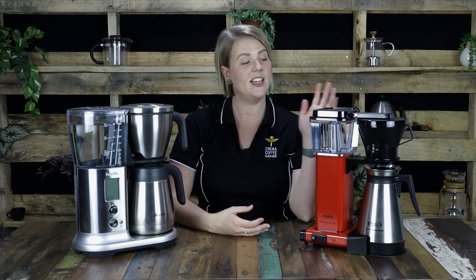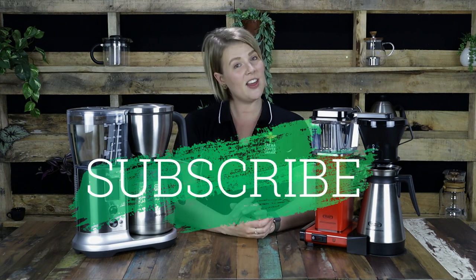Hey guys, Candice from Crema Coffee Garage here. Today we are going to be comparing two of the most popular batch brewers on the market: the Moccamaster Thermal Coffee Brewer and the Precision Brewer from Breville. But just before we get started, I want to remind you to subscribe to our YouTube channel and hit that notification bell to be the first to know when we release new video content.